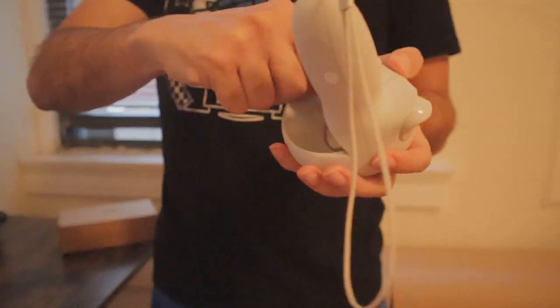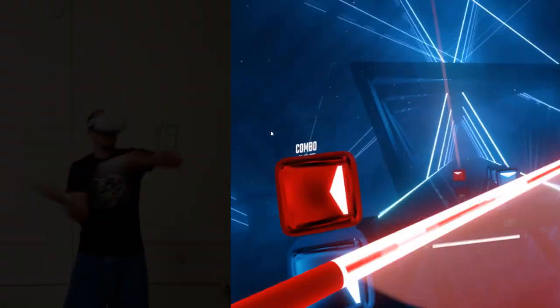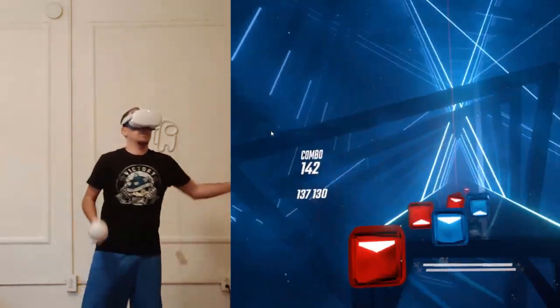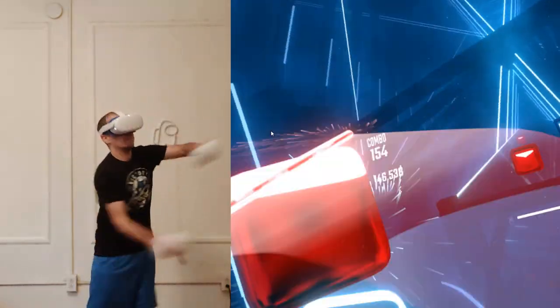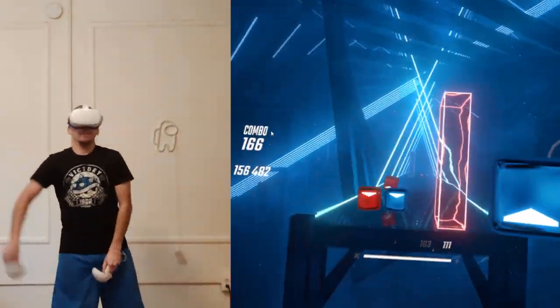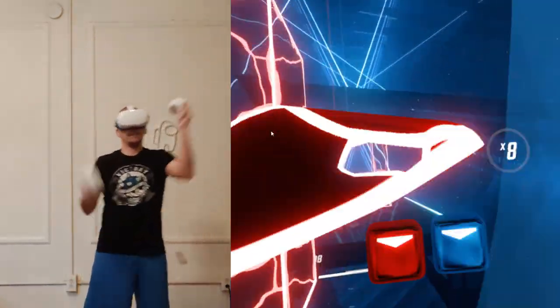That about does it for the setup — now let's go ahead and play some games. As soon as I started to play Beat Saber I felt the difference with these weights. It made it a little bit more challenging but also more fun. It didn't really affect my performance in the game, but it definitely made me more tired faster — and again, that's not a bad thing, that's kind of what you want.